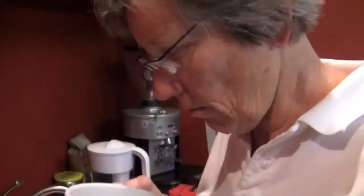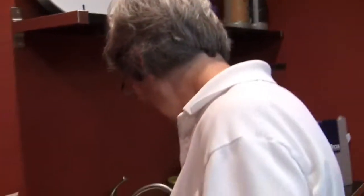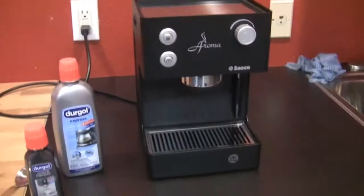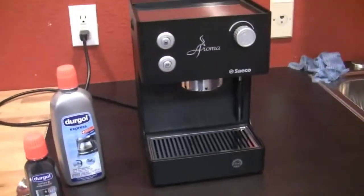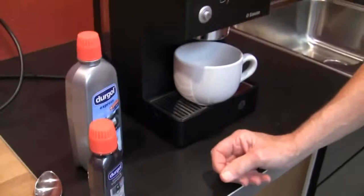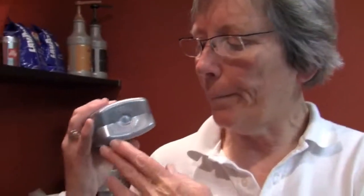I guess that's kind of it. We'll continue with our descale — the normal process where we run it all through and then do a couple reservoirs of water. That's the Durgol Swiss espresso. On these bottles, by the way, they mention it very specifically — they are bio, recycle them. They're PET plastic. Alright, so that's the Durgol review.